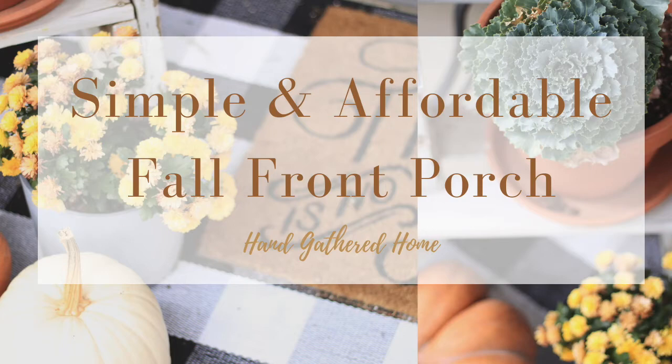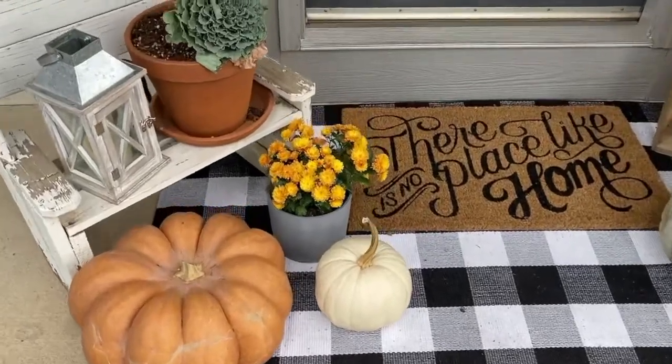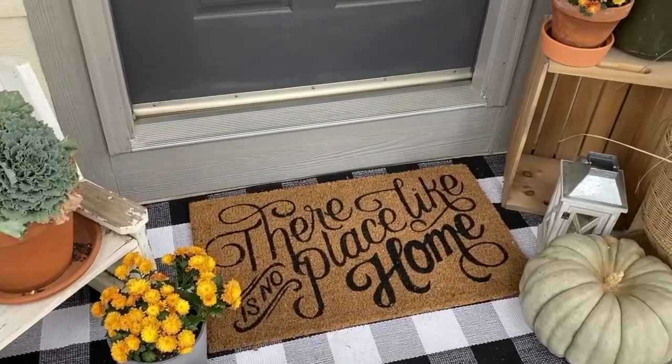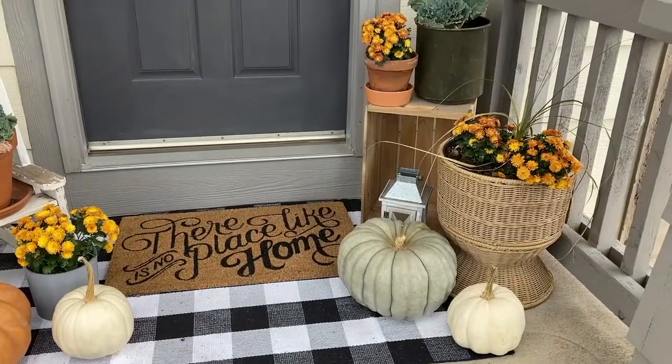Hey guys, welcome back to my channel! If you're new here, I'm Ally — a mom who loves DIY, simple living, and making a house into a home on a budget. Today I want to share with you how to decorate your front porch for fall, and most importantly, on a budget.